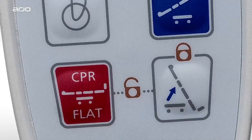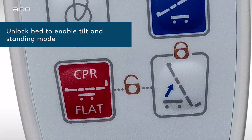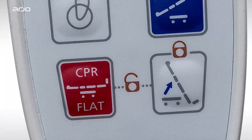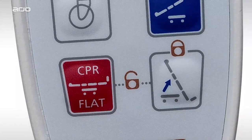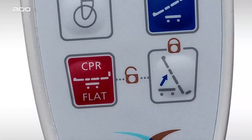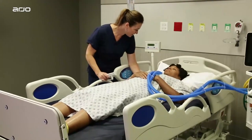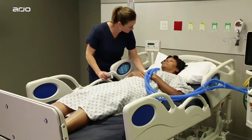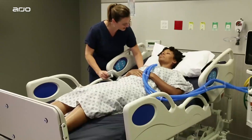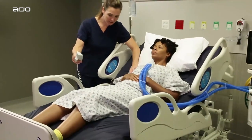To enable progressive upright positioning, you will first need to unlock the bed. Simply press and hold both the CPR flat button and the upright button shown here at the same time until you hear two beeps. For safety reasons, the bed will automatically lock after 90 seconds of inactivity. If the bed has been automatically locked, you will need to unlock it again to tilt to a higher angle. Unlocking is not required to lower the bed.